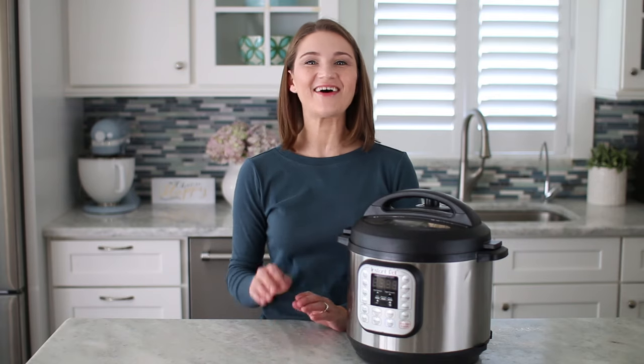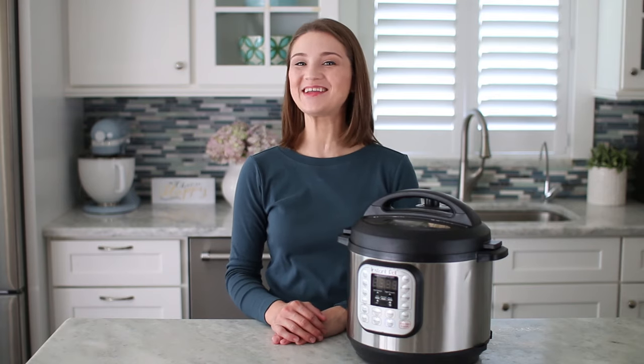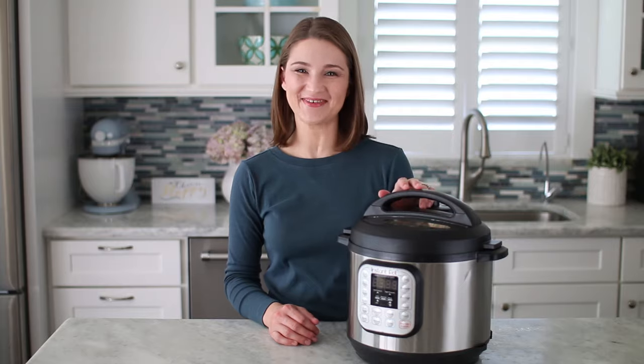Hello friends! Today I'm going to show you how easy it is to make homemade yogurt in your Instant Pot.